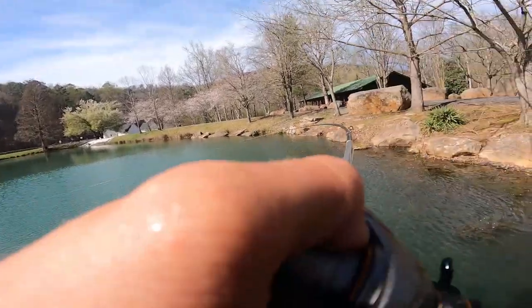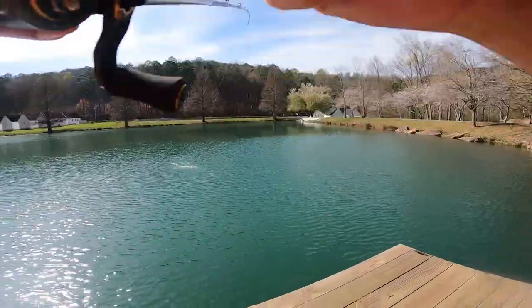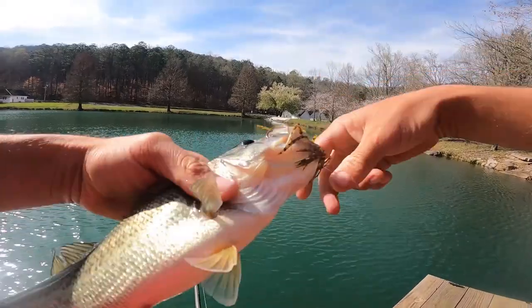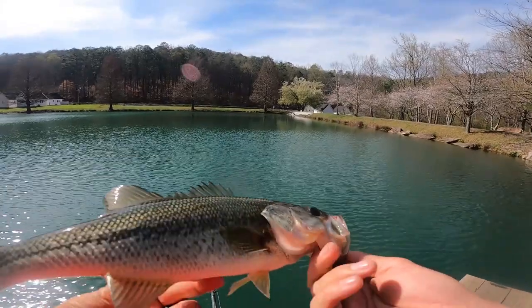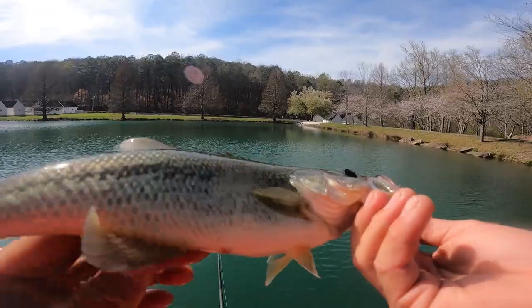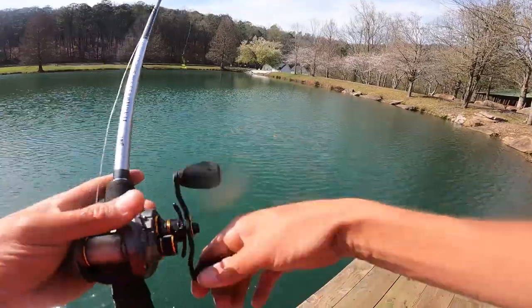Oh there's one! All right — he's not a big one either but he's better than the other two. Getting better, a little bigger out there, a little deeper — not too much. Pretty fish, about 13 inches or so. See you buddy. There he goes. Let's get another one.